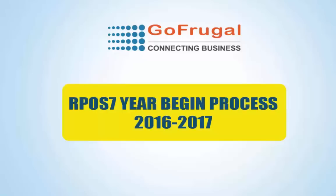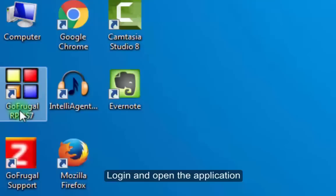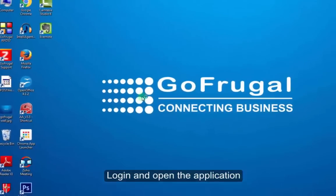Welcome to GoFrugal Year Begin Process. Here is the easiest way to start your financial year in GoFrugal ORPAS 7. On the first day of your financial year, log in and open GoFrugal ORPAS 7.